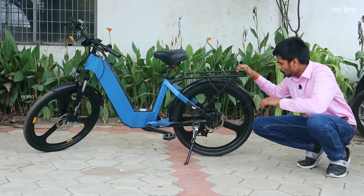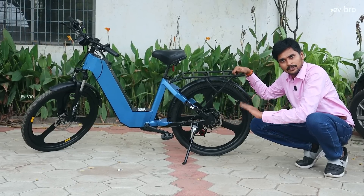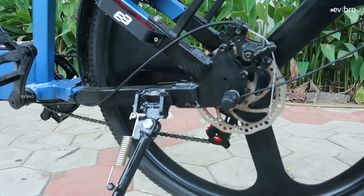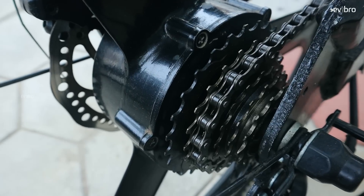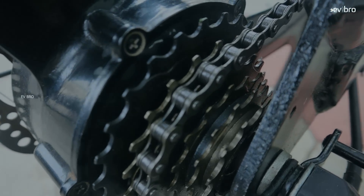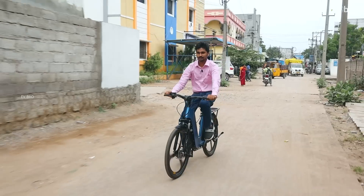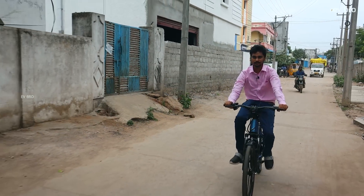Coming to the rear side, the rear mudguard is included with the electric cycle — not as an accessory. The rear wheels are also 26 inch, with disc braking. The motor is 250 watt rated power, with peak power up to 450 watt. Top speed is 25 km/h, and in pedal assist mode you can reach up to 35 km/h. The load capacity is an impressive 140 kgs — similar to an electric scooter.